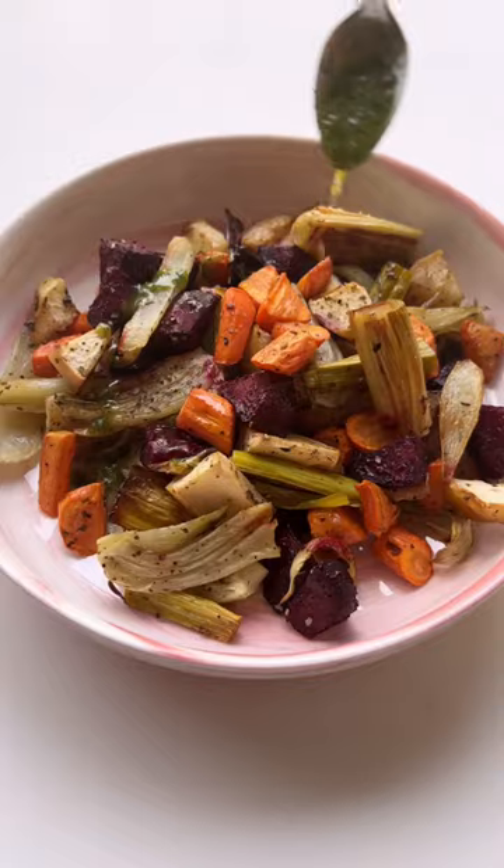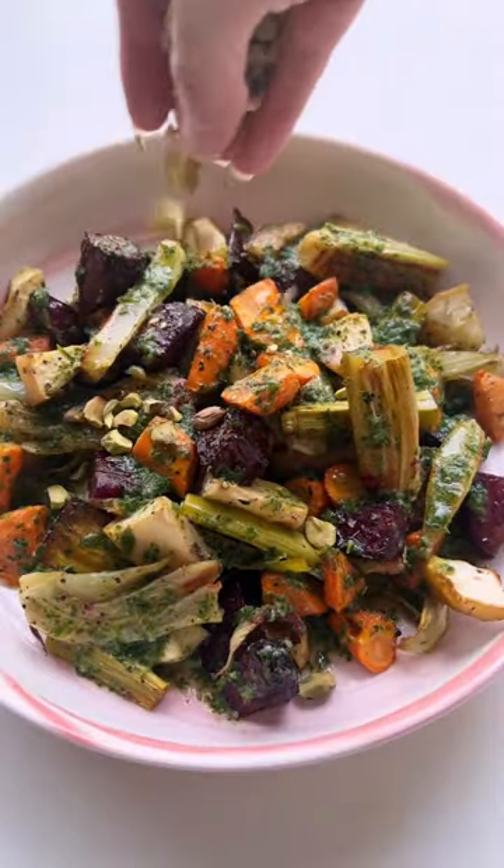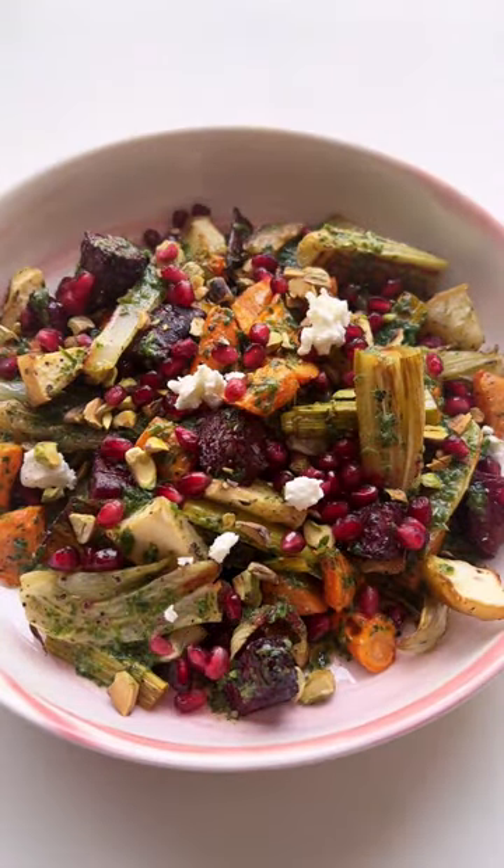Then just toss your roasted veg and apples in the oil, top with toasted pistachios, pomegranate arils, and goat cheese, and enjoy.